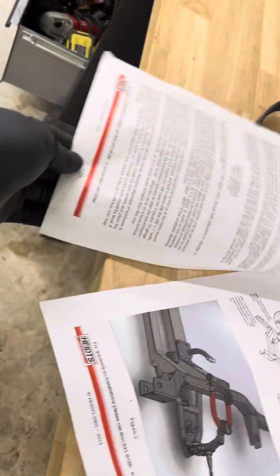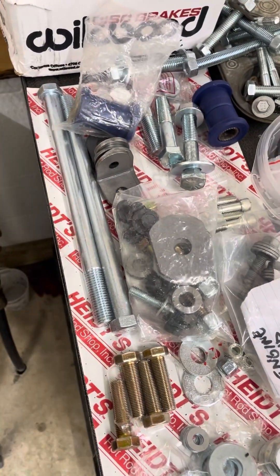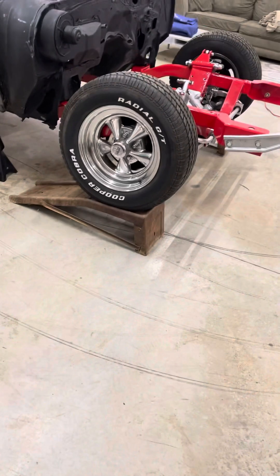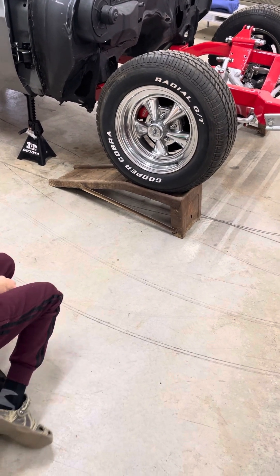Here are the instructions — you can find these online too, but it literally is one page. I'll post a picture of all the parts it came with. There were quite a few parts and we still have extra parts left over that didn't really describe where they went. I think Heights assumes you probably do this for a living. As an engineer I'm pretty mechanically inclined, but it was still a challenge.